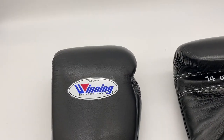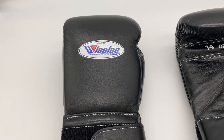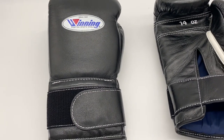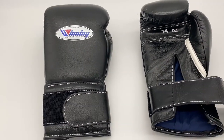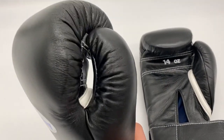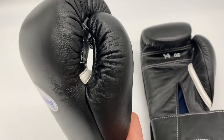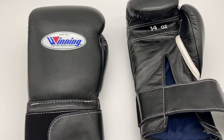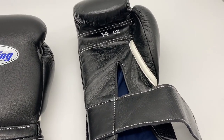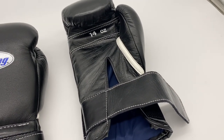Looking at the Winning gloves up close, they've got the classic Winning boxing logo screen printed onto the glove and the whole glove is made from this beautiful smooth premium leather. Making our way down, you can see the very clean smooth stitching — it's pretty much single stitched most of the way around the glove. The thumb is attached with a piece of leather, so it's very durable and not going to come away.